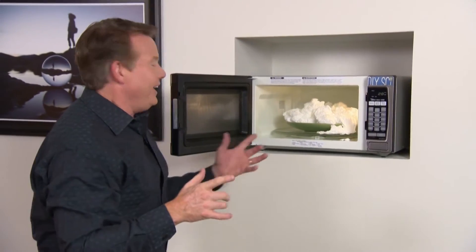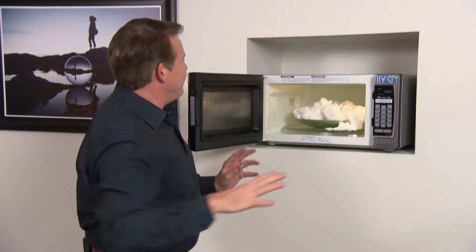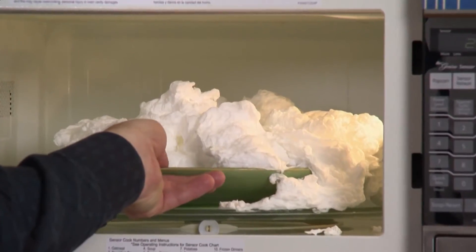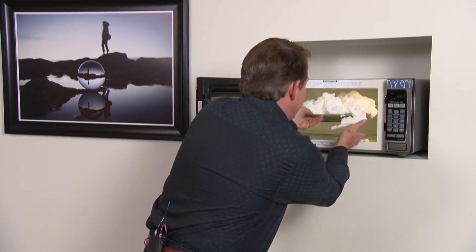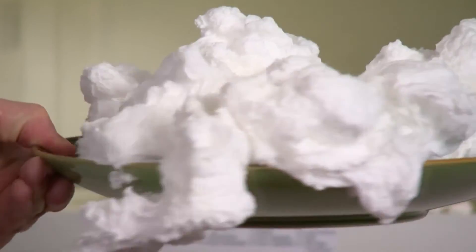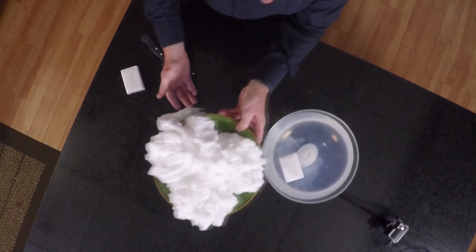All right, be very careful — look at this. Isn't this a great look? We had a little bit of spill off to the side, but it's fine — it's soap. The thing you have to be careful of is just make sure that the plate is not hot when you reach in and take it out, and don't touch the soap immediately. Look at this — here it is. This is our soufflé.